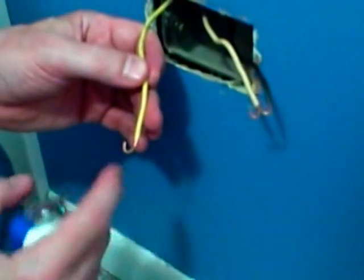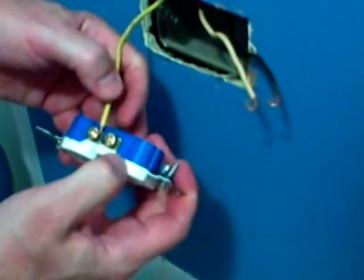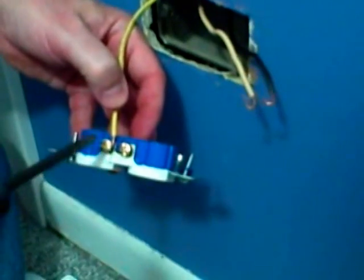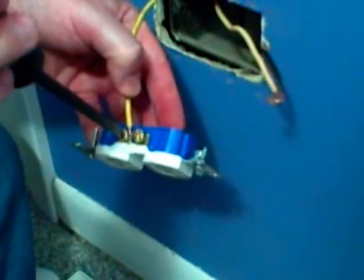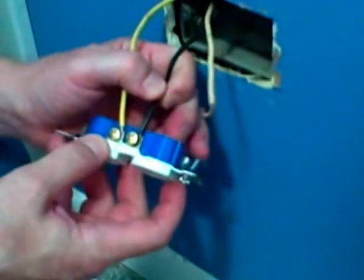Now to connect the hot wires, I bent a loop clockwise in the wire, and I want to put it on so that as we screw down and tighten it, it's going in a clockwise motion. That will actually tighten the wire down on the screw terminal. If we were to connect it counterclockwise, it can actually push the wire off the screw terminal.